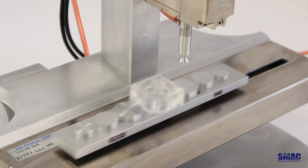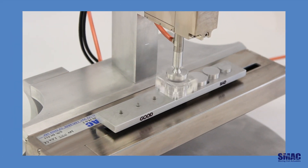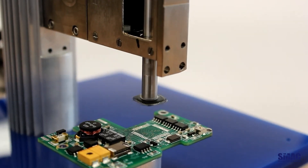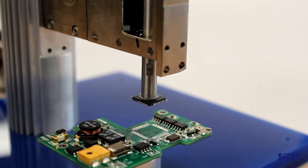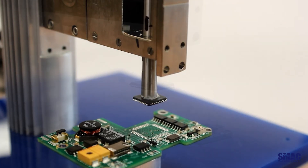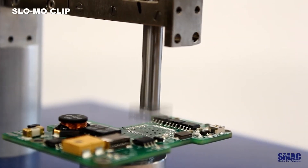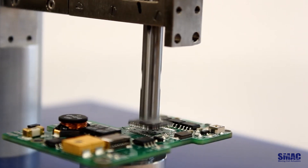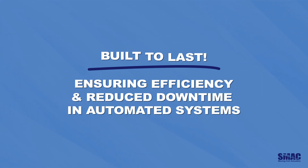Our linear rotary actuators excel in precision pick and place applications, ideal for handling fragile components such as electronic chips. Programmable speeds and positions allow for precise movement, adjustable to each chip's specific requirements. The ability to soft land ensures no damage to chips upon contact. With over 200 million mean time between failures, they are built to last, ensuring efficiency and reduced downtime in automated systems.